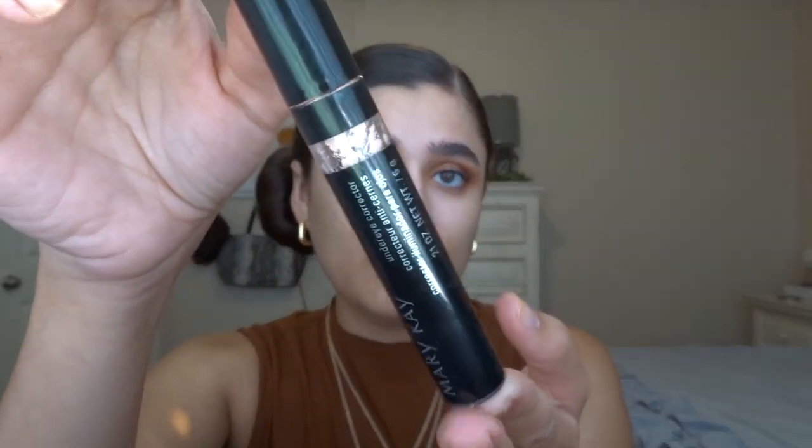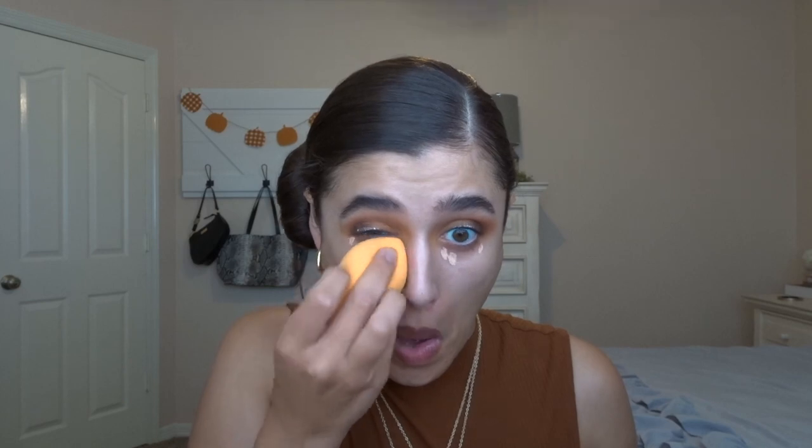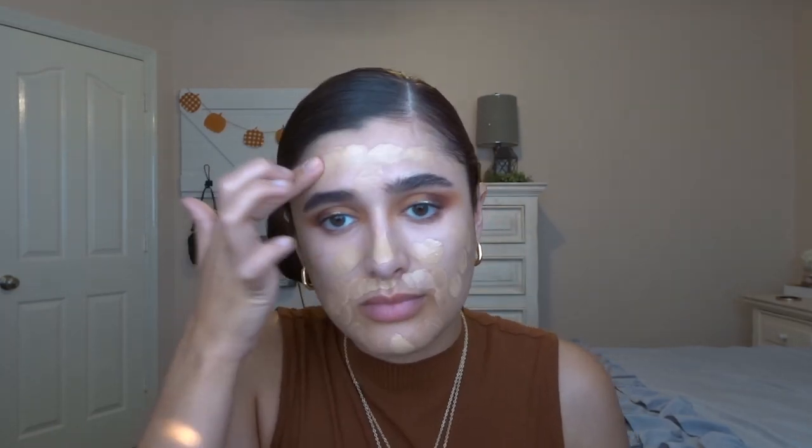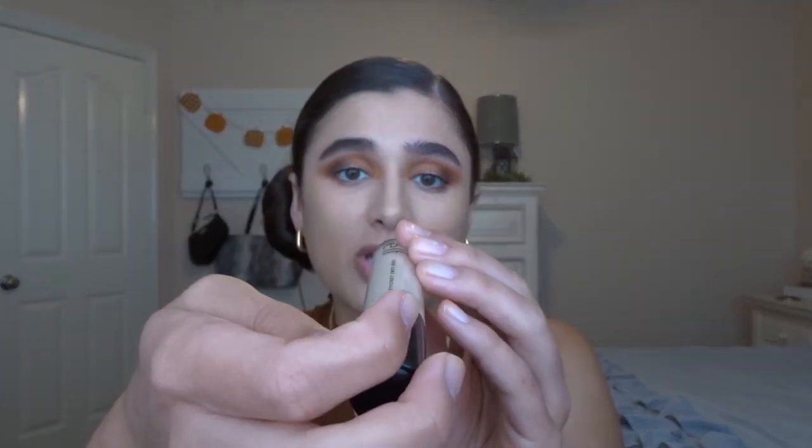Let's zoom back out and we'll finish the rest of the face before finishing the eyes. I think I'm going to combine two primers — I'm going to go with Dr. Brandt's Pour No More Illuminizer and the Cover FX Blurring Primer just on my T-zone. Going in with my Mary Kay Under Eye Corrector. Going to go in with my Yinsa BC Foundation in the shade Medium Warm. Next I'm going to go in with the e.l.f. Camo Concealer in the shade Medium Sand.